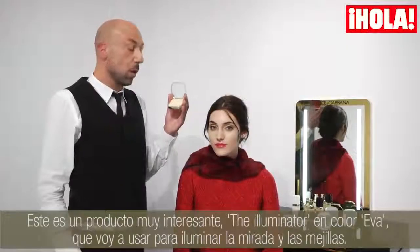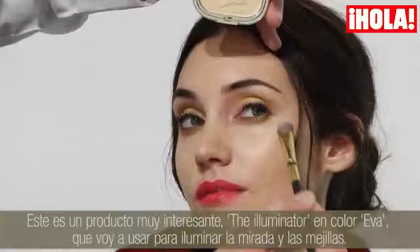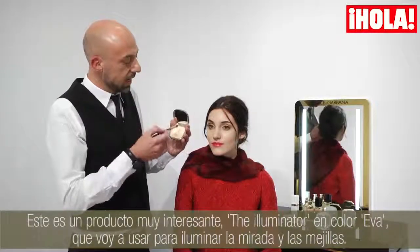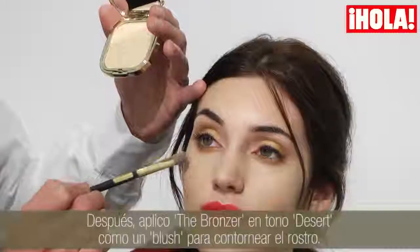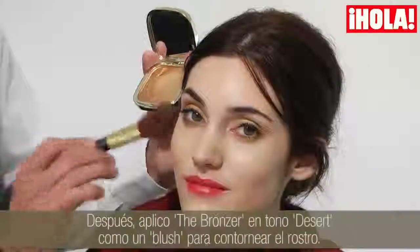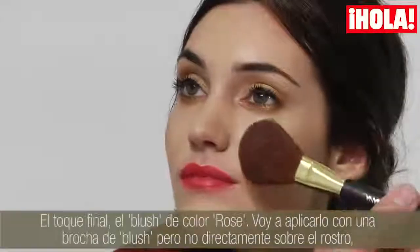One of the most interesting products I have is the illuminator in the colour Eva, which I'm using as an illuminator for the eyes and the cheeks. Then there's the bronzer in Desert, which I'm using as a blush and for contouring.